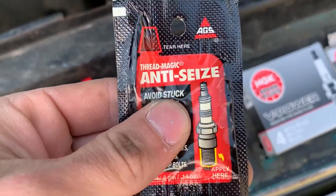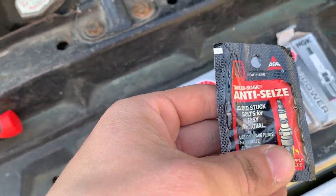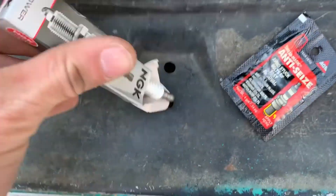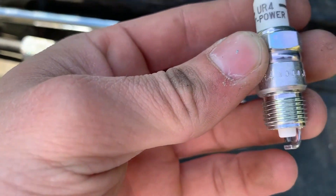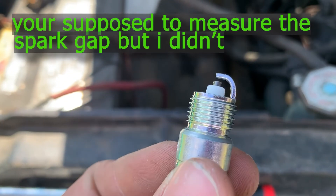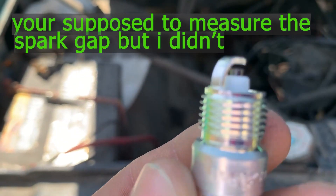I'm just going to use a little bit of this anti-seize thread sealant on the end of the plug. This is what a new plug looks like. I didn't use a feeler gauge or anything — I'm just going to go with it; the stock gap is going to be pretty close.